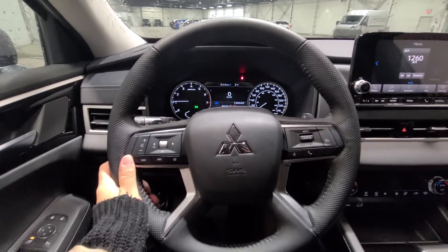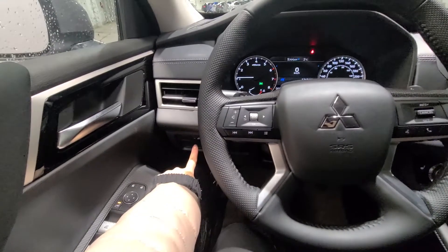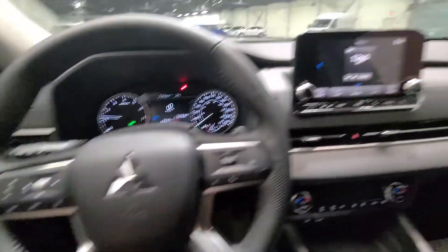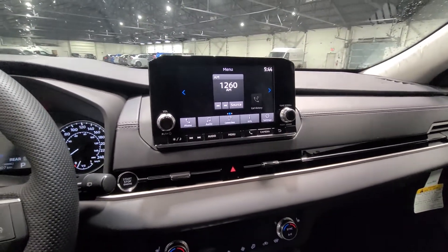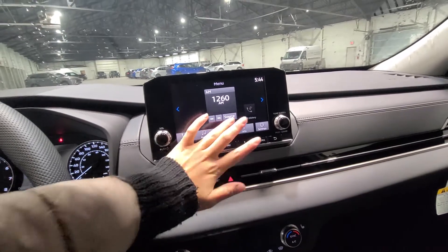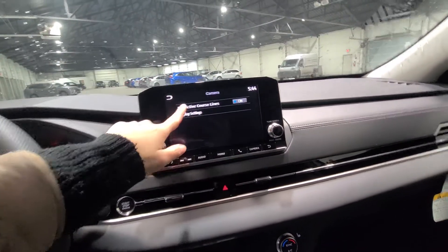You are also going to have your steering wheel with audio control functions and cruise control. You're going to have your Bluetooth interface, and an eight-inch smartphone link display that comes with Android Auto or Apple CarPlay.